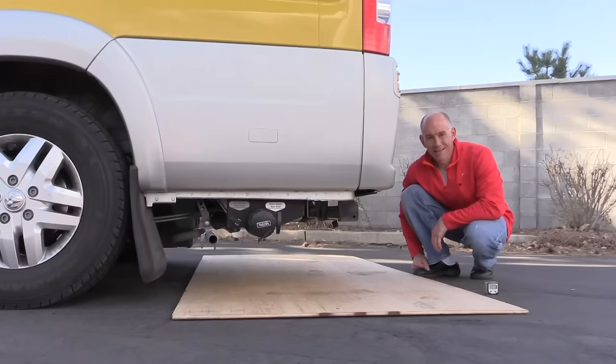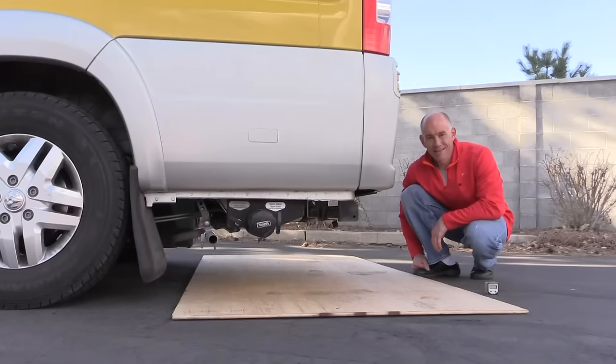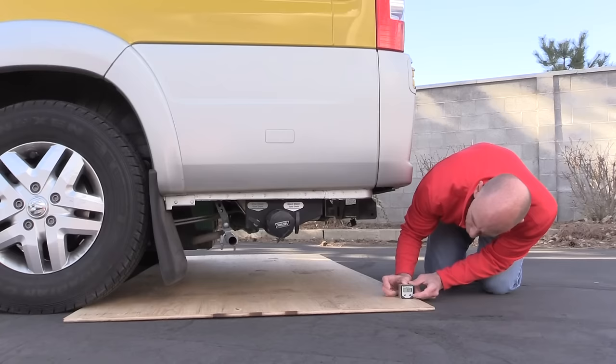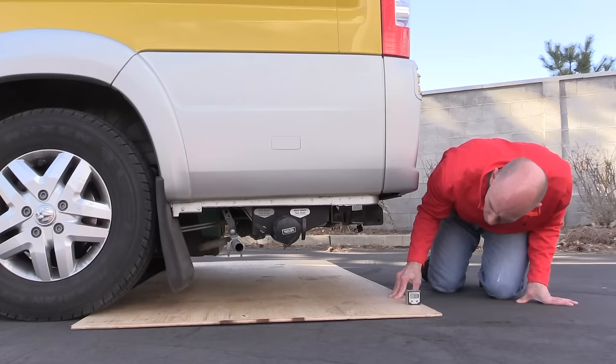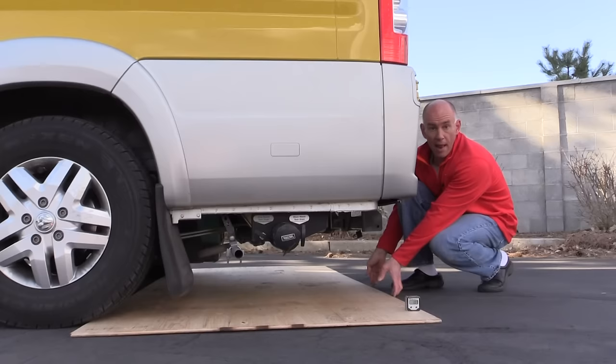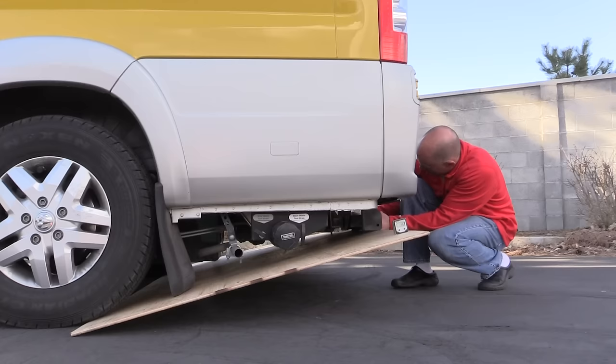The way we're going to measure this is actually really simple. You take your piece of plywood and you jam it up under the rear wheels like so. Then we take our little digital angle gauge, turn it on, and zero it out. Now we're just going to pick up the plywood until we meet resistance — mud flaps don't count.